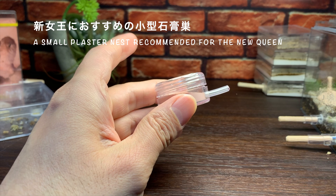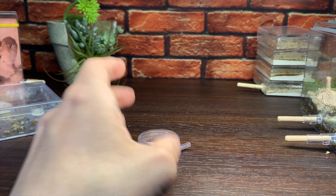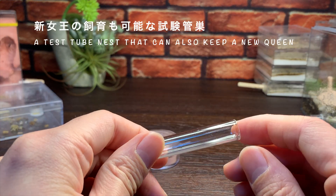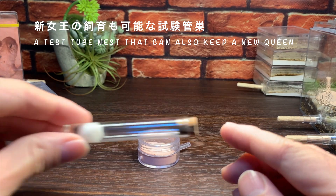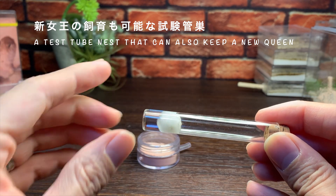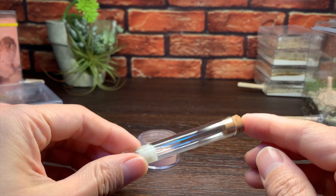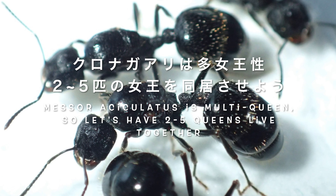新女王が採集できたら、飼育環境を作っていきましょう。クロナガアリは土の中に巣を作る種類なので、湿度がある程度あることが重要になります。女王のみの段階では大きなスペースはいらないので、小型でかつ石膏で保湿ができる飼育ケースがおすすめです。石膏は水を吸水して湿度を保つことができます。また、試験管のタイプの巣も新女王の飼育などにはよく使われます。左側に水があって脱脂綿が詰めてあり、これにより保湿が可能です。